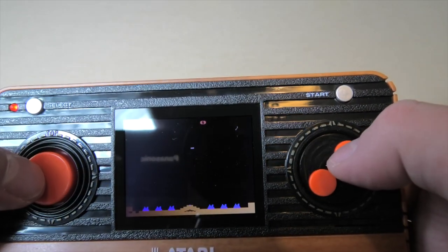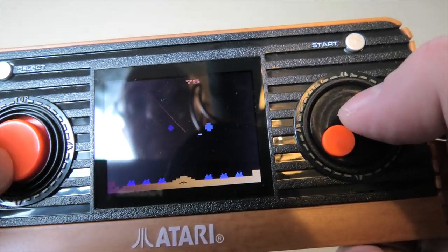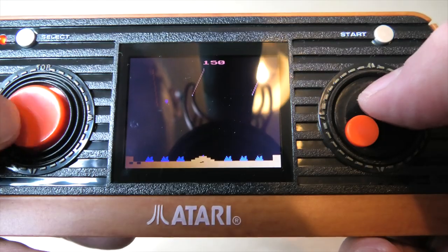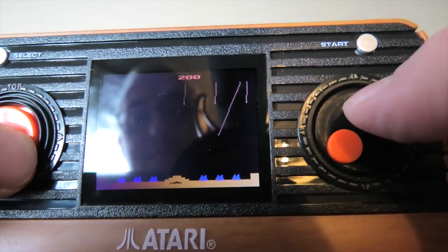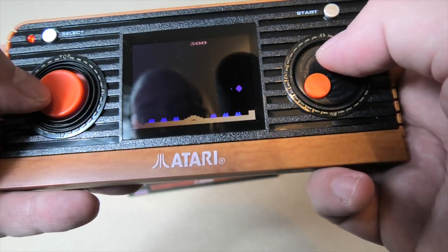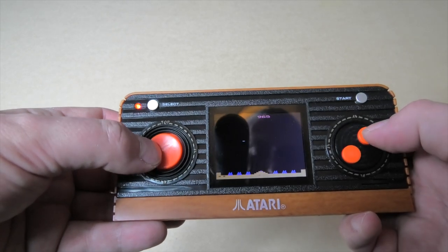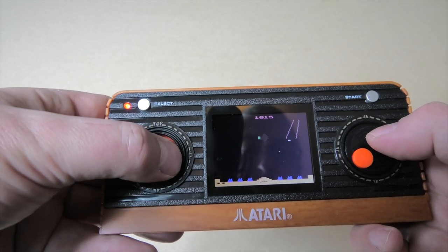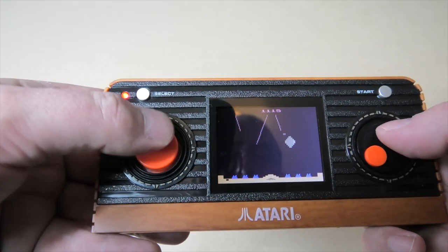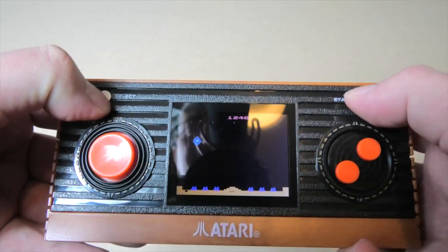I'm interested to see how this button works in a faster-paced game. Yeah, I'm not getting any input lag, it has to be said. No input lag at all. I'm going to reset — we'll see what else we can load up.